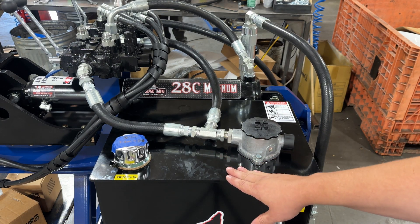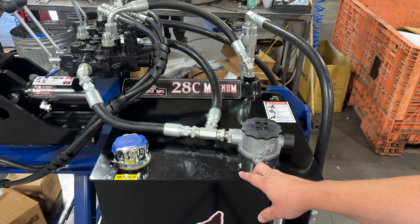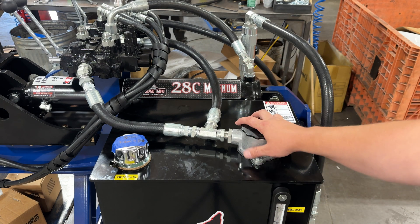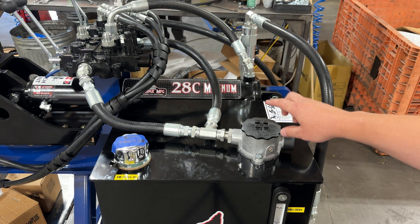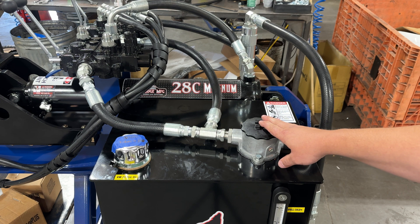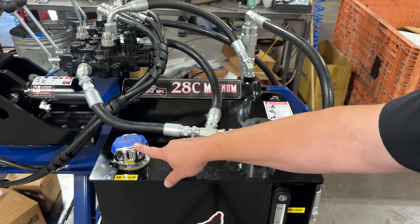This steel tank specifically is going to be on the 28C, 35C, and 22RS. On the 28 Pro and the 17RS there'll be a smaller tank but they're going to use this same canister. On those two machines you would fill your oil and change your oil filter here. On the compact commercials — the 28C, 35C, and 22RS — you will also have a separate oil fill cap.